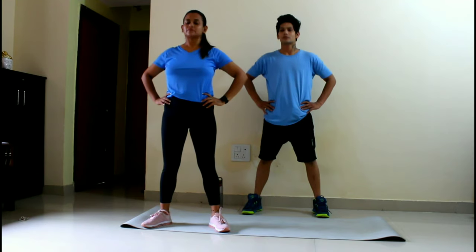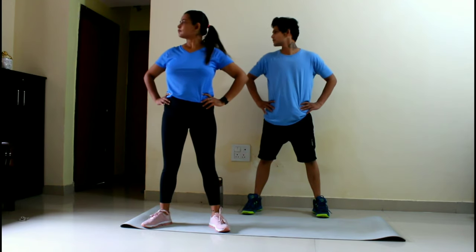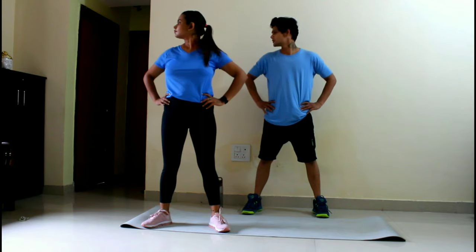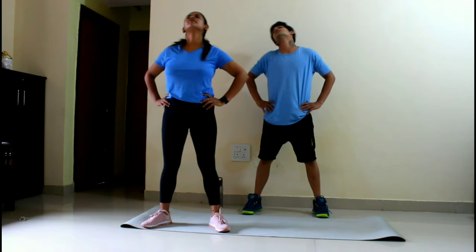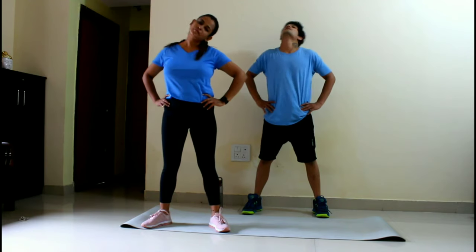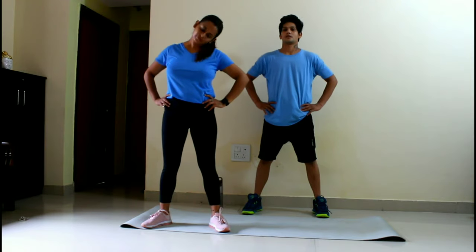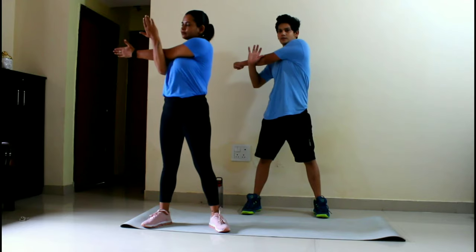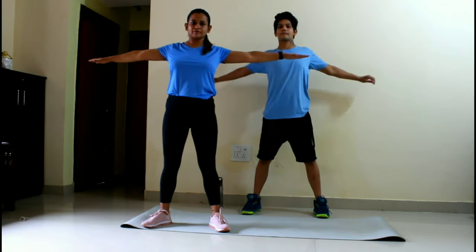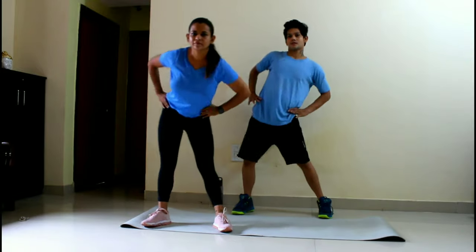First, we are starting with stretching. Head up and down, then right and left. Then open your hands and stretch, change to the other side and stretch. Then do a pelvic rotate.